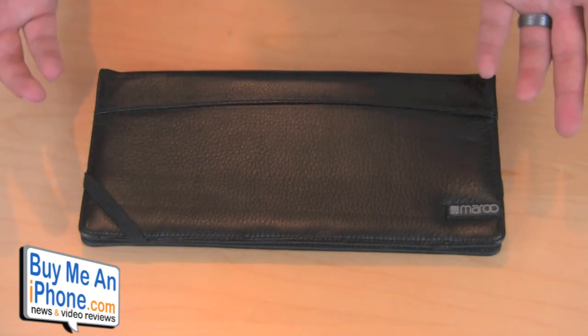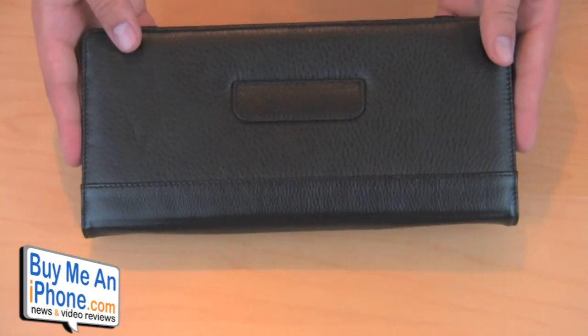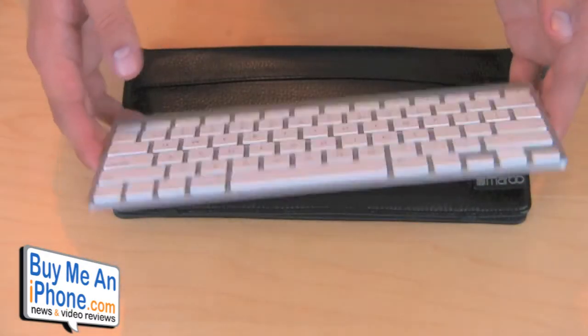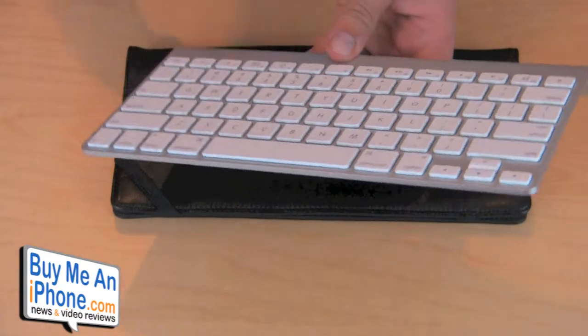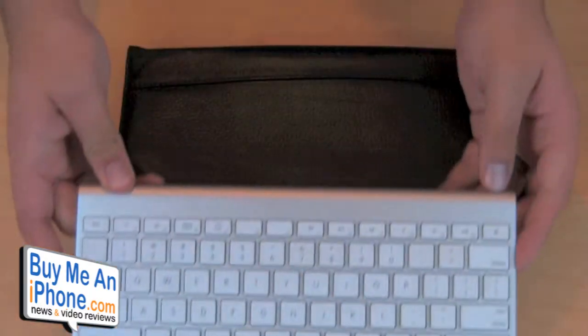So really interesting. I haven't really seen too many companies that have a holder like this, a carrying case like this. But for those of you that have a wireless Bluetooth keyboard from Apple, it's a very nice keyboard, it's very slim. But I don't feel that comfortable just tossing it into my laptop bag. I want something that's going to be protected a little bit, make sure these buttons don't pop off by accident. So that's what the purpose of the Otago here is.